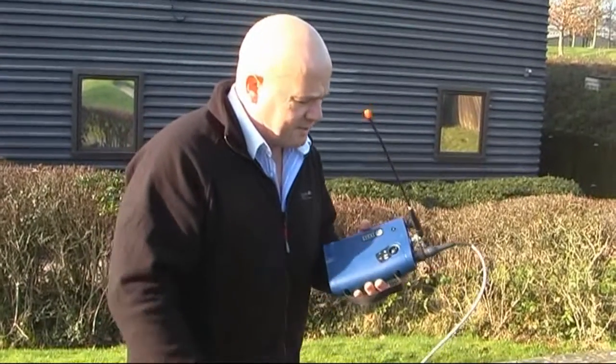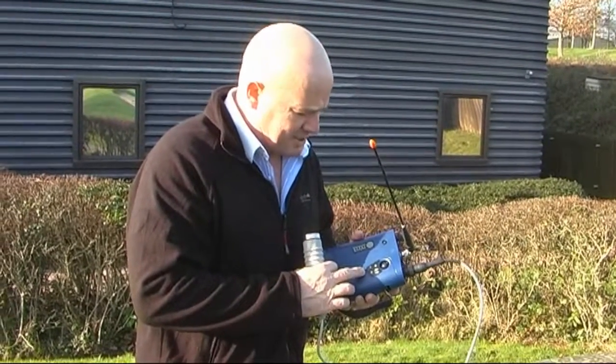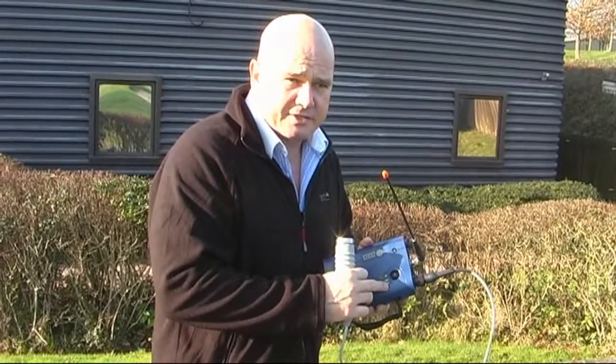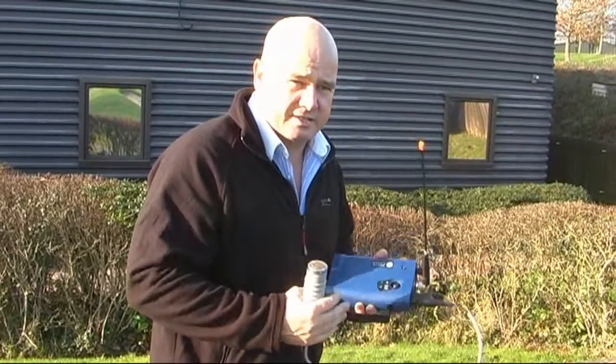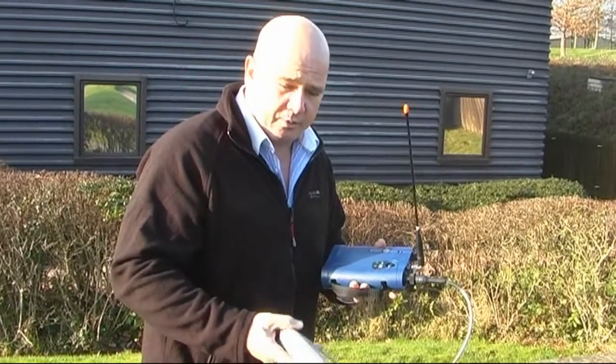The new transmitter for the Touch — we've changed it slightly. We just used to have one power setting before; we now have a low power and a high power setting. So when you're doing longer distances, a thousand metres or whatever, you've now got the high power setting as another option.